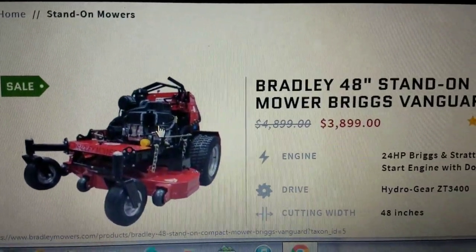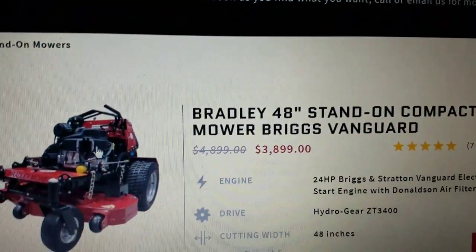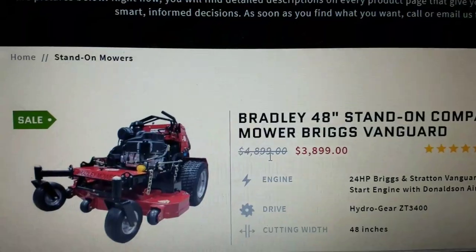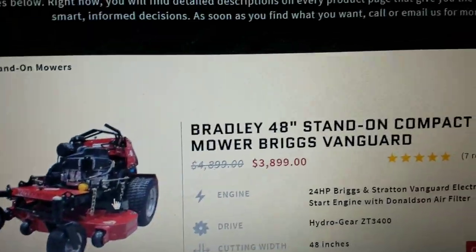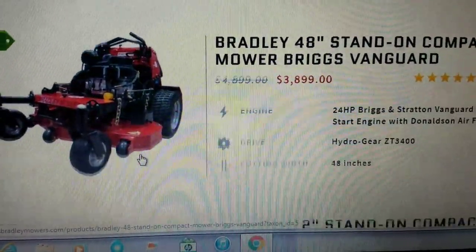Alright guys, so here we are on the Bradley Mowers website. Here it is — $3,899. This is the best value in lawn care as far as I know. This is the best value of any mower that's out there on the market right now.